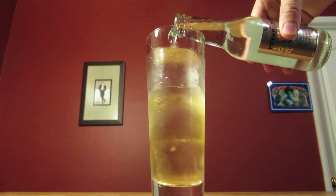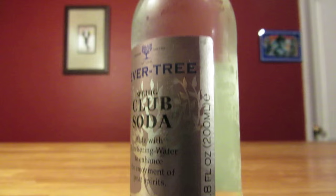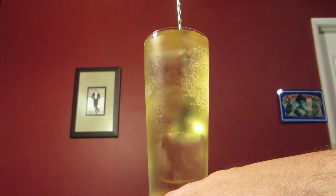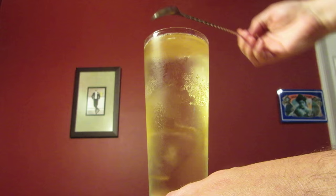Pop open your soda water and slowly pour it into your glass. We're going for a ratio of 2 to 1, soda to whiskey. In this case, since the bottle is a little over 6 ounces, we want to make sure we use a little less than half, that way we can approximate the ratio. Carefully work in your bar spoon, lift the ice, and give it a half turn — just enough to mix the whiskey and soda, but not enough to kill the carbonation.